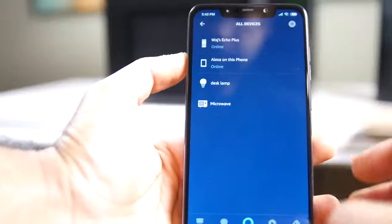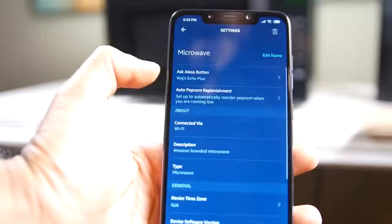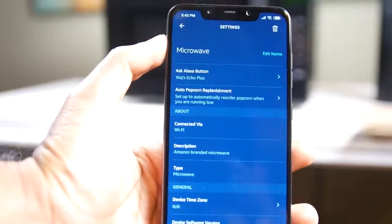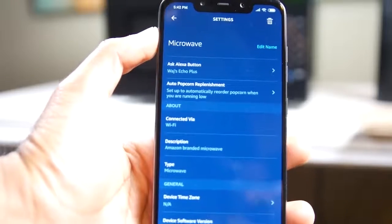The setup of this thing is actually super straightforward. You plug it into the wall, you open up the Amazon Alexa app, and then you simply add it to your list of connected devices. The time will automatically be set, which is probably one of the easiest ways to set up any kitchen appliance that I have ever experienced. So that's definitely a big highlight.